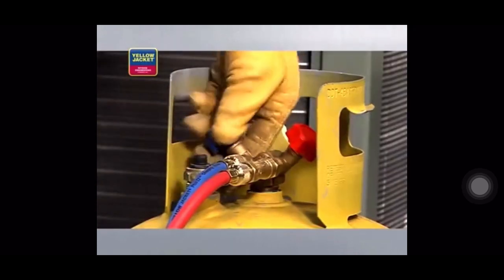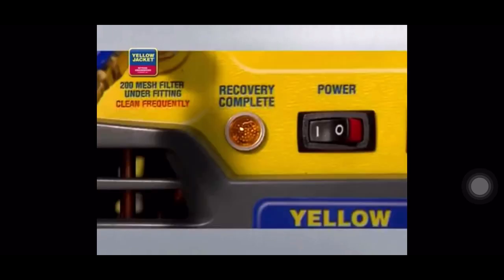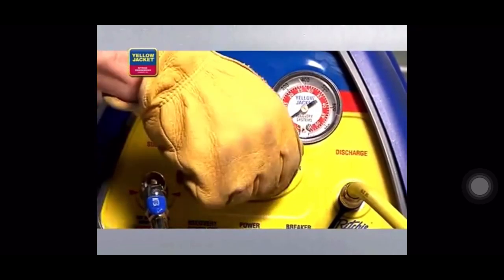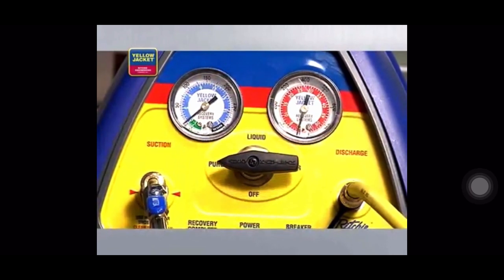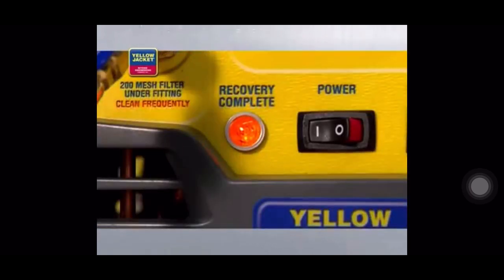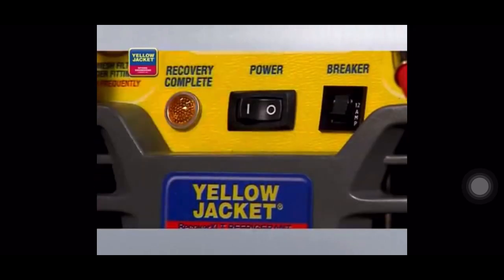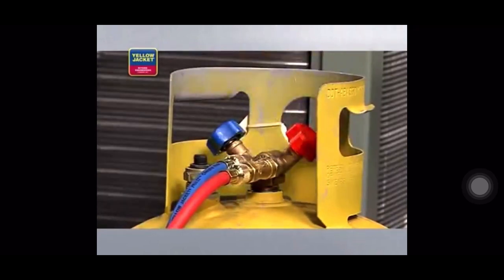When it's complete, close the vapor valve on the recovery tank and let the recovery unit run until the lamp indicates recovery complete. When recovery is complete, turn the system switch off and turn the selector valve clockwise to off. At this point, you must purge the lines to prevent refrigerant loss. So we'll turn the system switch on and turn the selector valve to purge. When the unit again shuts down and the lamp indicates recovery complete, the purge is complete. Go ahead and turn your recovery unit off. Close the liquid valve on your recovery tank. And now, you can reconnect your hoses as in a standard vapor recovery.